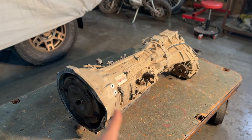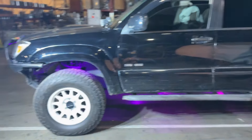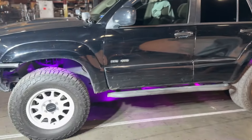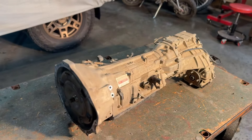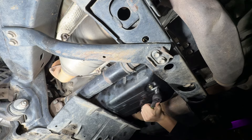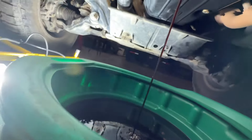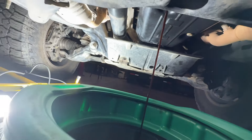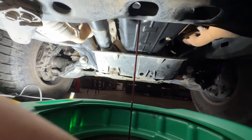Before I even touch this transmission, I'm gonna drain the fluid, replace the shift solenoid, add shutter fix, and put in all new fluid. Hopefully that makes a difference. If not, then we'll start tearing this transmission apart. I already did this once — I replaced the filter and did about five and a half quarts.